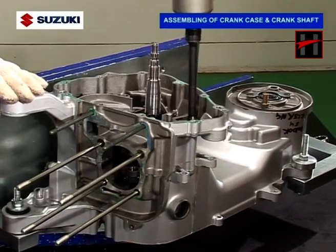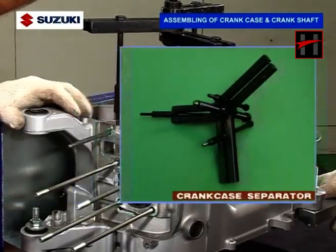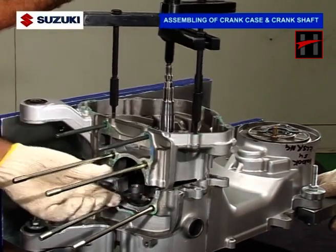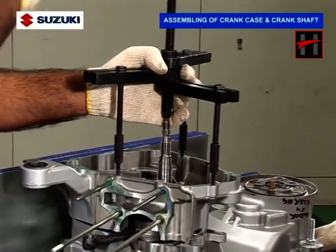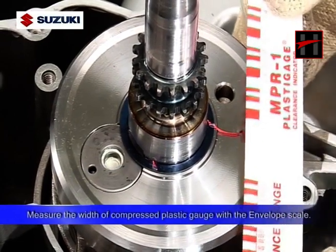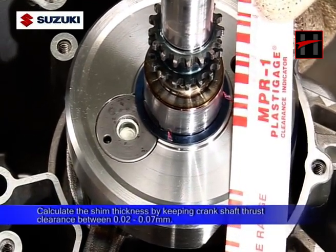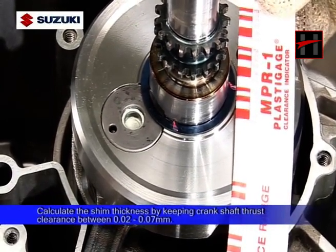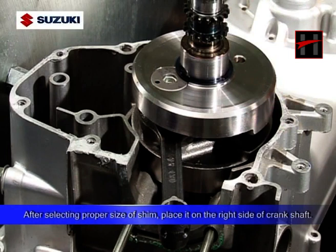Again, separate the crankcase using the special tool. Then measure the width of the compressed plastic gauge using the envelope scale. Calculate the shim thickness by keeping the crankshaft thrust clearance between 0.02 to 0.07mm. After selecting the proper size of shim, place it on the right side of the crankshaft.